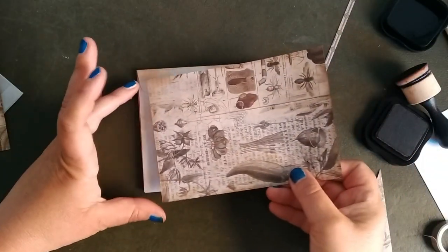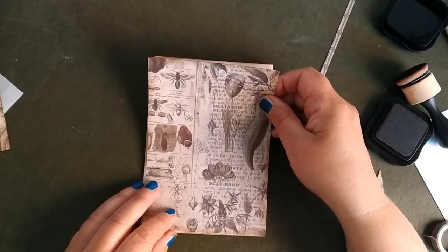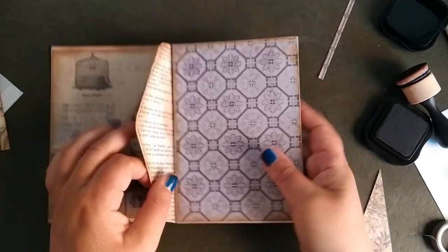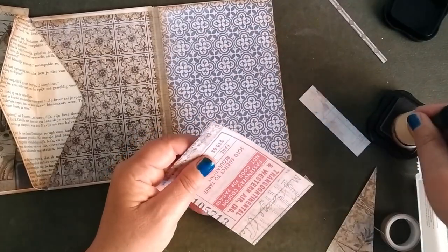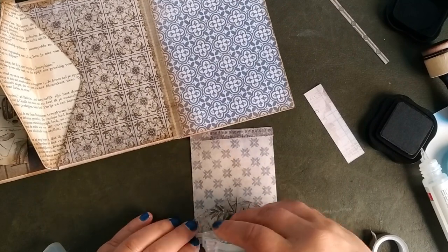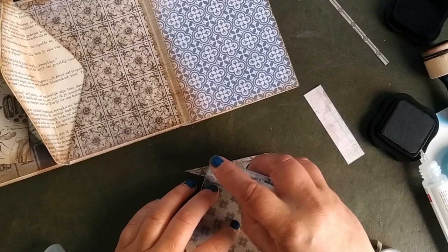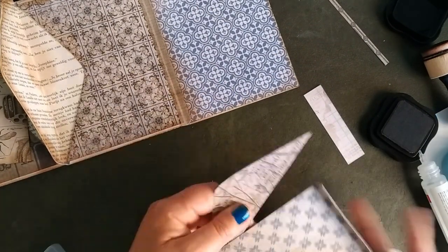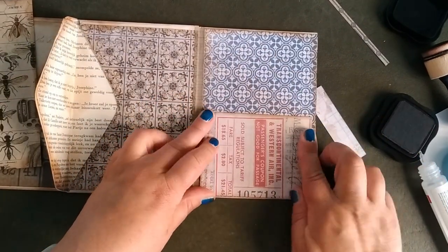This is the back side — always check that you use it the right way, so that the lines, if you use a book inside, are on the right side. The front is still to come but we do that later on. I just made a small pocket — just two sides — and all sides were glued, of course, and then we have a pocket over here.